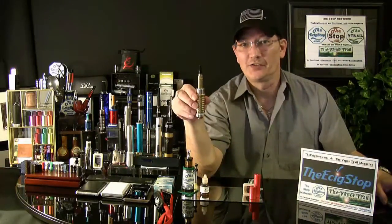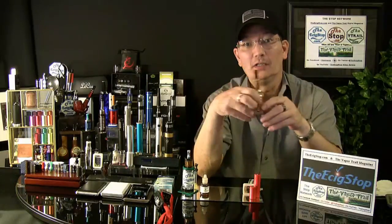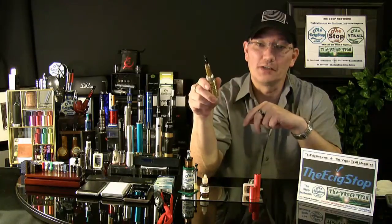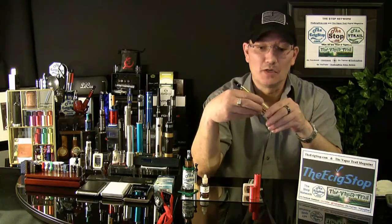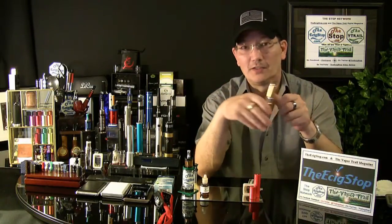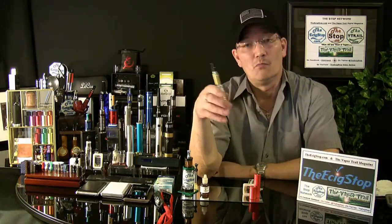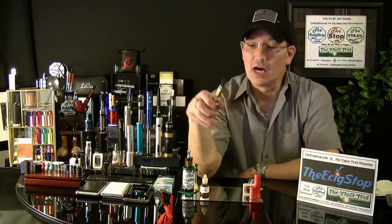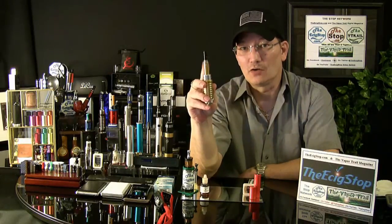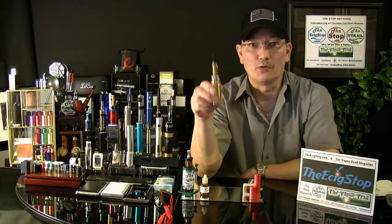The Empire Mod is a custom mechanical machined mod and a very nice one. It's telescopic and it has a native 901 connection. The 901 atomizers are very popular, mainly because of the outstanding taste. But a lot of vapers had issues with leaking. EmpireMods came up with the original 901 drip shield that pretty much ended the leaking problems on 901 atomizers.